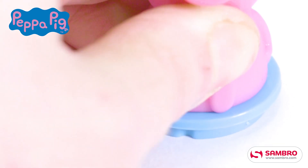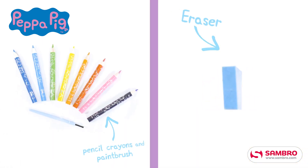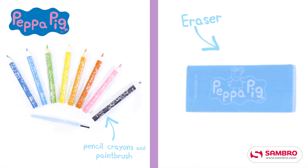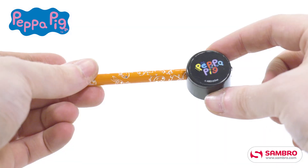Use the Peppa Bob to stamp designs onto paper, then place her in the front of the craft camper. Use the crafting essentials included for fun no matter where you are. Then hide them away in the storage sections, ready to play all over again.